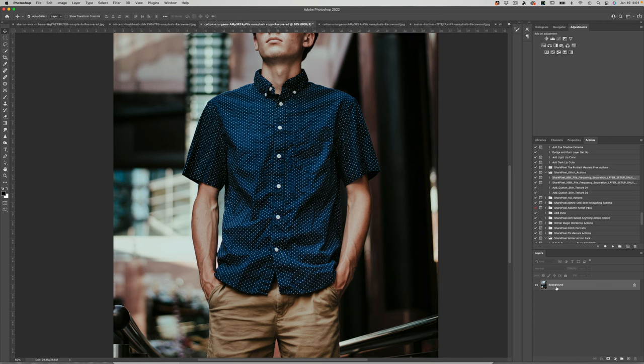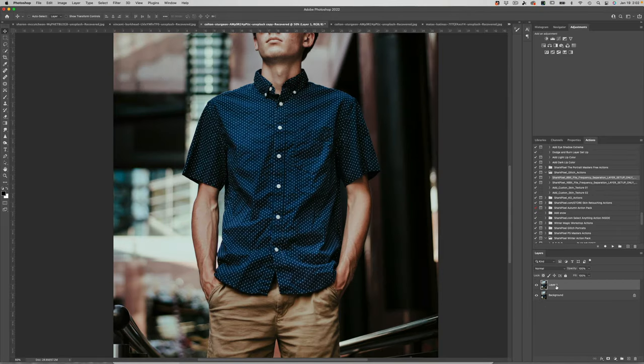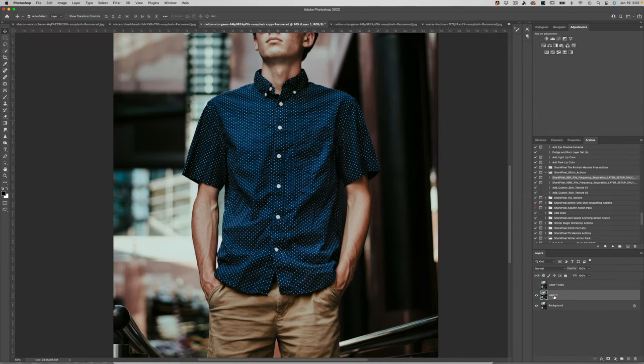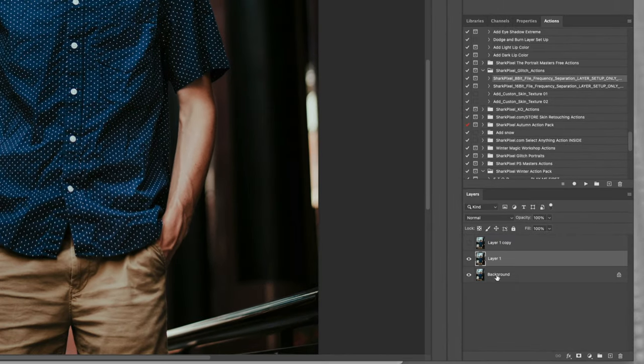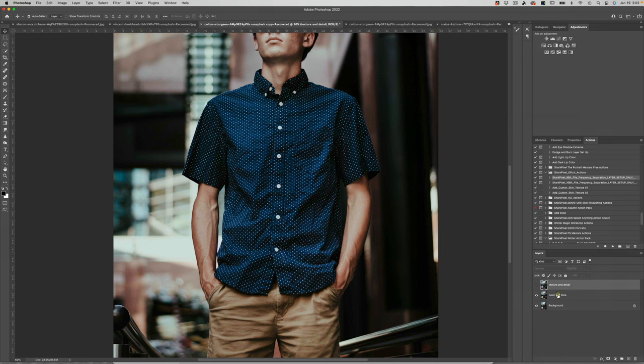I am going to give you the actions, but I also want you to watch me manually build the different layers within frequency separation. We're going to select our background layer and hit Command or Control J twice, turn the visibility of our top layer off, and rename these layers. One is going to be called 'Color and Tone' and the other is going to be called 'Texture and Detail.' You could call them low frequency and high frequency, but descriptive names are more useful when you're working.